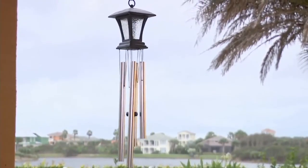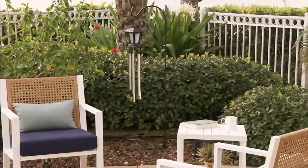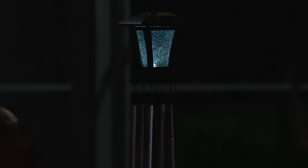If you put it somewhere with direct sunlight, that charges the battery inside, and at night when the sun goes down you'll see an illumination from your wind chime. We've dimmed our lights here — look how pretty that is, with the textured glass and the wonderful lamp post look. It's relaxing, inviting, peaceful, and tranquil.